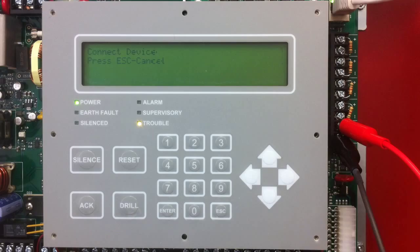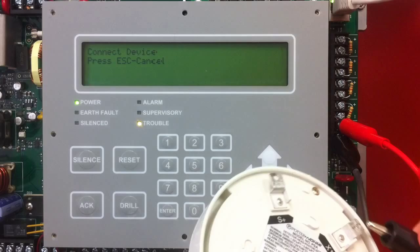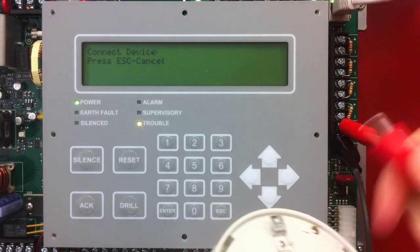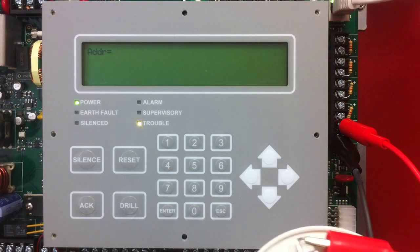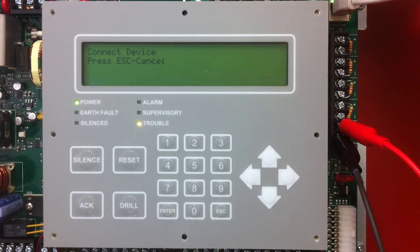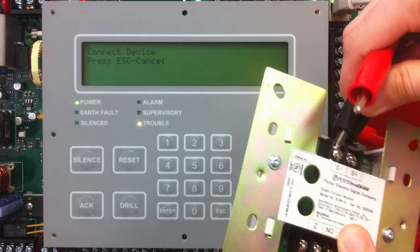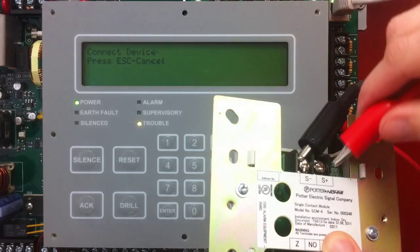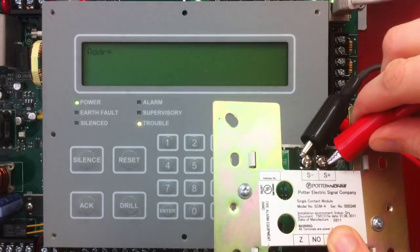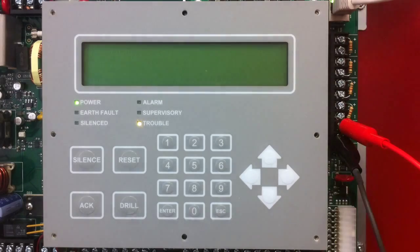At this point, it asks us to connect a device. I'm going to start with my smoke detector, connecting to the terminals on the back and making sure to keep my polarity correct. Once I get that connected, it will set the address and then want to set the next one to 11. So I just disconnect that, and I can go ahead and grab my SCM4 module and connect to those terminals. It will set the address to 11, and the next one is 12, so it's counting up for you, which can save a ton of time.